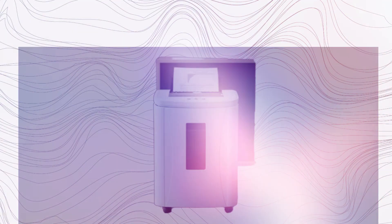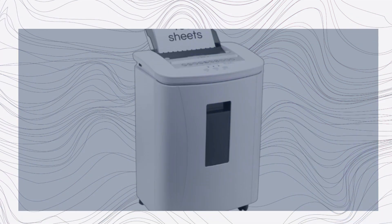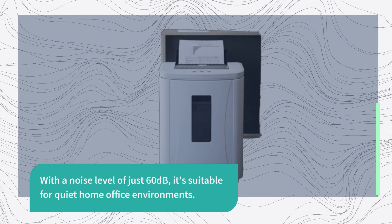Security is paramount, and this shredder delivers with a P4 security level. It shreds paper into tiny 3x10mm particles, ensuring your confidential documents are effectively protected. With a noise level of just 60 dB, it's suitable for quiet home office environments.